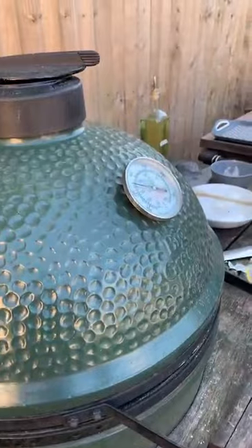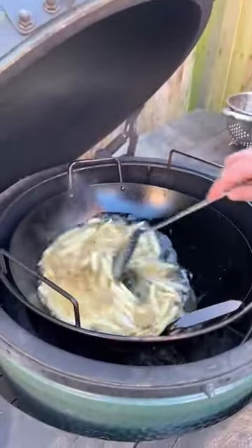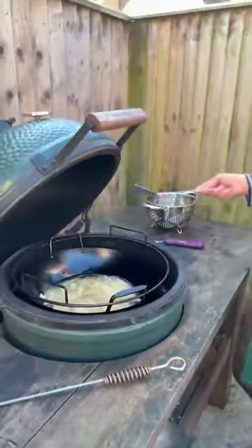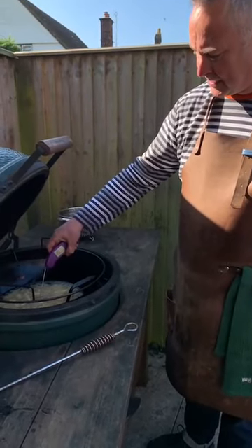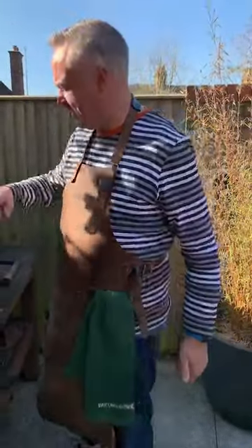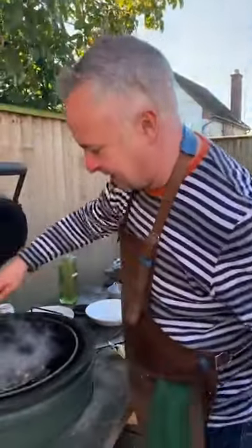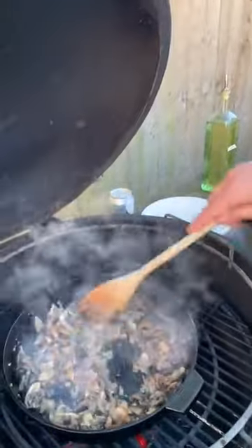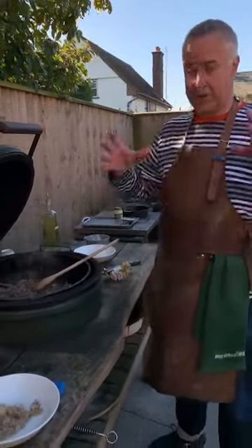Now we need some juice — a little bit of dry white wine going in. Didn't bring any glasses out so I can't drink it properly — a good glassful, maybe a bit more. We let those stir; the egg has got a lid so job done. Going back to the chicken sauce: smelling good, starting to brown a little. Let's check on our chips — I might turn the oil up a little bit more.